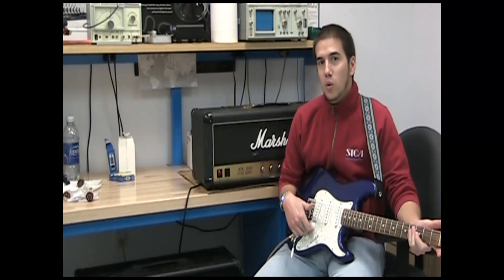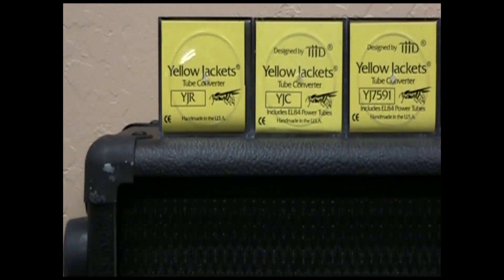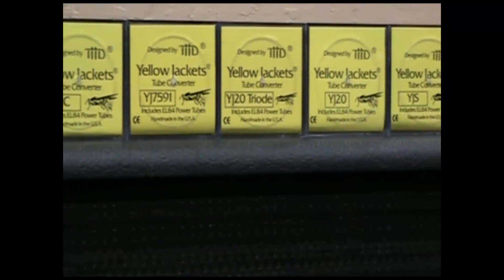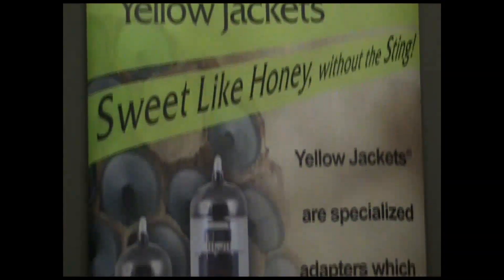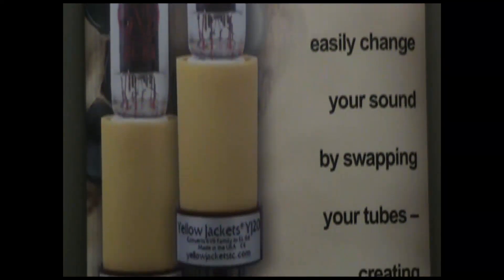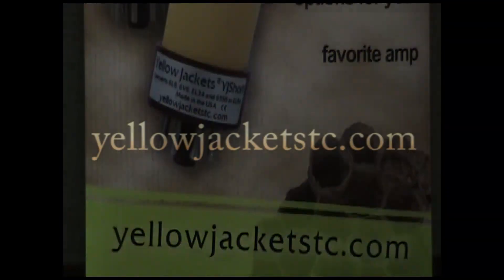As we've seen, using Yellowjackets is like getting a whole new amp. They give you Class A EL84 output power for a tight and more focused sound. The YJS is just one of 15 different versions of Yellowjackets available. Thanks for watching our video of the Yellowjackets YJS tube converter. Yellowjackets can greatly change the sound of your amp. If you'd like more information about Yellowjackets, please check out YellowjacketsTC.com.